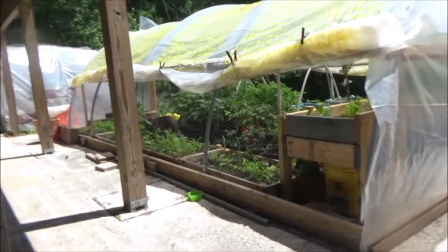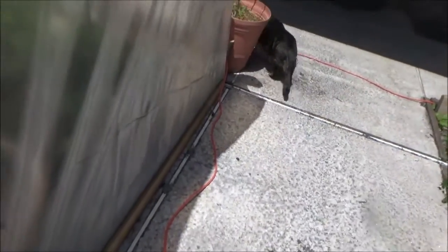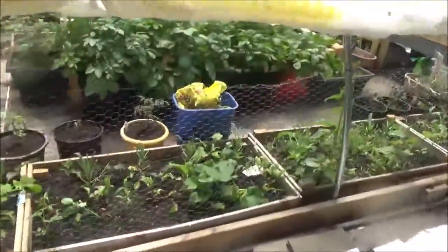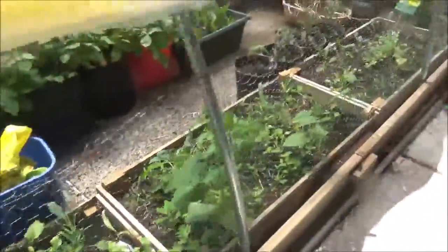Shadow's in the grow house — I gotta get Shadow out, hold on. He just hears me and he's looking for me, trying to get out. We have not only chicken wire along this but also bird netting, so nothing can get in there while we're not watching.